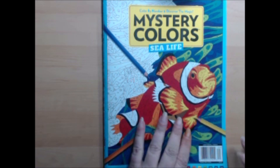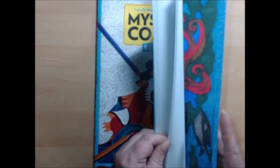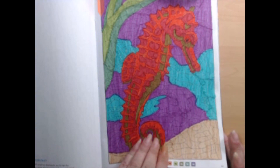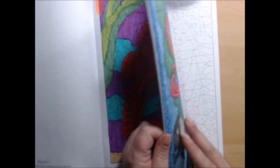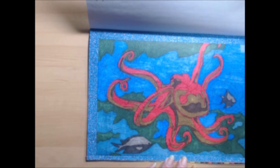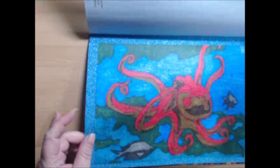Let's get right to it. I can't remember if I've shown these before, but here is a seahorse color-by-number that I did with Crayola Super Tips — a lot of fun. The second one I've done is this lovely octopus, embellished with glittery washi tape, and this one was done with Spectrum Noir alcohol markers.